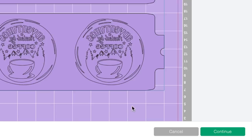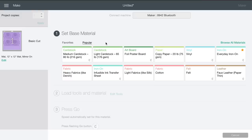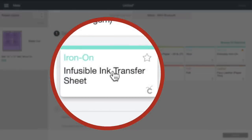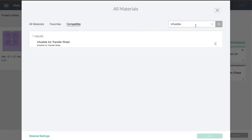Here on the base material cut settings page, this is where we tell our cutting machine what material we're going to be cutting. The Cricut Explore does not have an infusible ink transfer sheet setting, so you want to turn your knob to Custom and then you'll have all these same options. I'm going to select Infusible Ink Transfer Sheet. If you don't see it, come to Browse All Materials and then just do a search for 'infusible.'